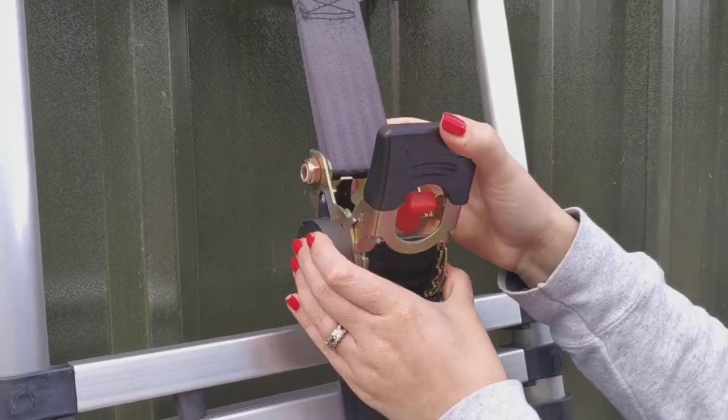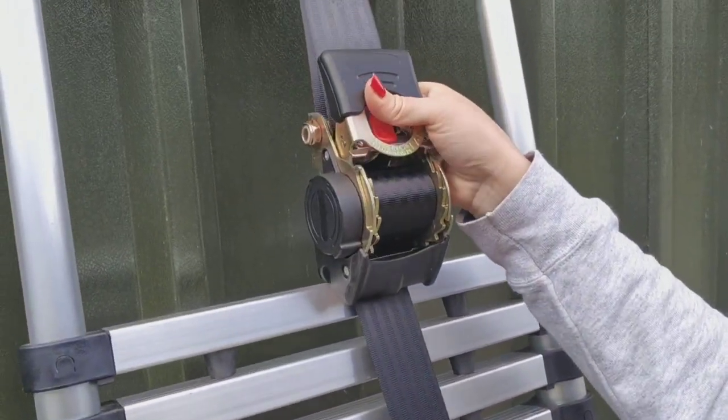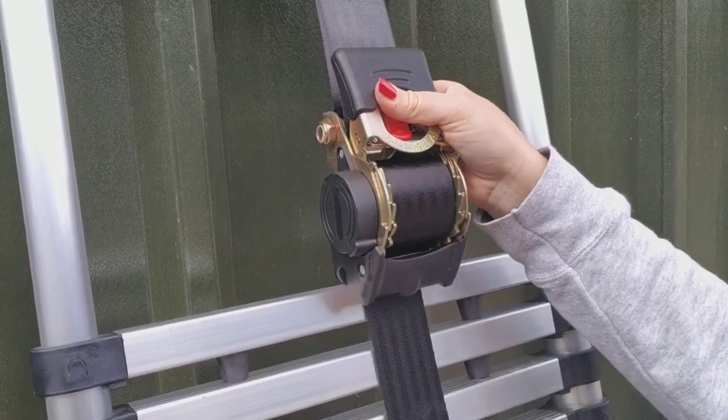Once you want to release the handle, you push the handle down, you press the red button, and from there you can loosen the strap. When you press the red button again, it'll just ratchet back into place.